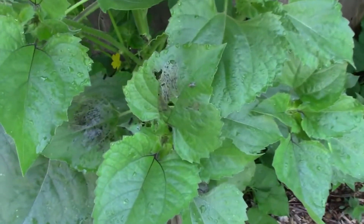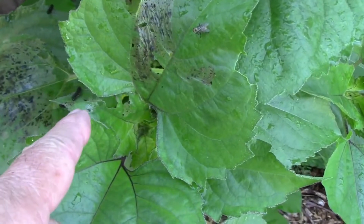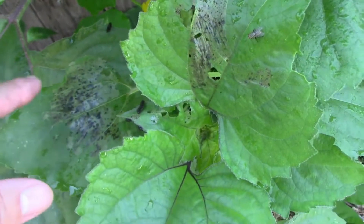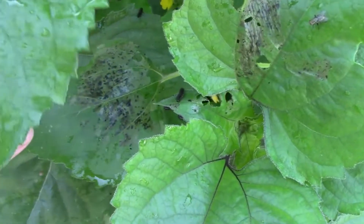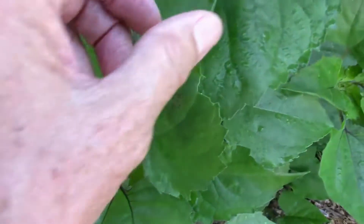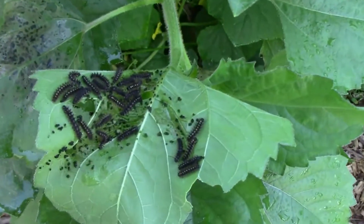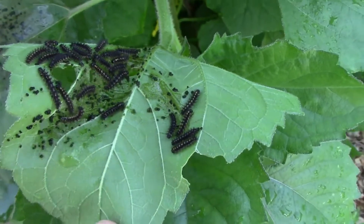In a week or so, when those eggs hatch out into caterpillars, they become efficient little eating machines. You can see this leaf has been skeletonized by the little caterpillars underneath. They can do a lot of damage if they aren't discovered when they're very small or removed when they're eggs.